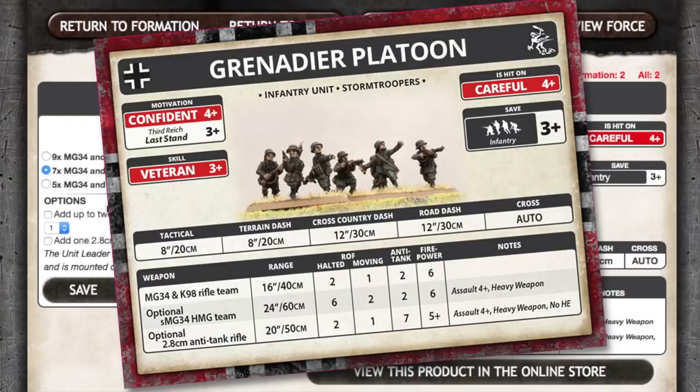Let's look at the Grenadier platoon unit card. This is an infantry unit with the Stormtrooper special rule, meaning the unit can attempt a second Movement Order in a turn if they succeed in their first. Careful use of Follow Me or Shoot and Scoot can give German troops a useful tactical advantage. These are seasoned, confident troops with a 4-plus motivation and a 3-plus last stand. They're also careful, being hit on a 4-plus. Combined with the standard 3-plus infantry save, this can make your Grenadiers tough opponents and hard to kill — particularly against standard Soviet infantry who can match the motivation but have less skill and assault stats, as well as being easier to hit and having a worse infantry save.